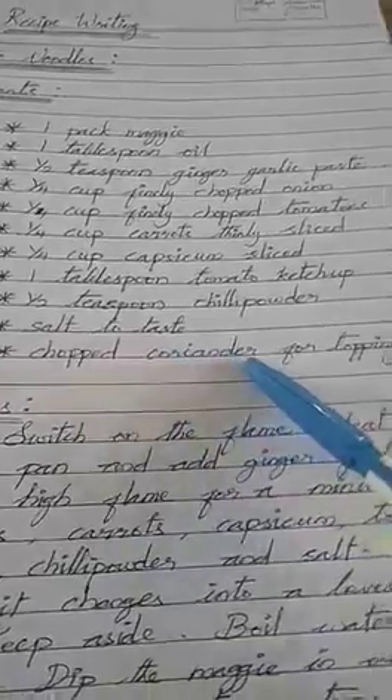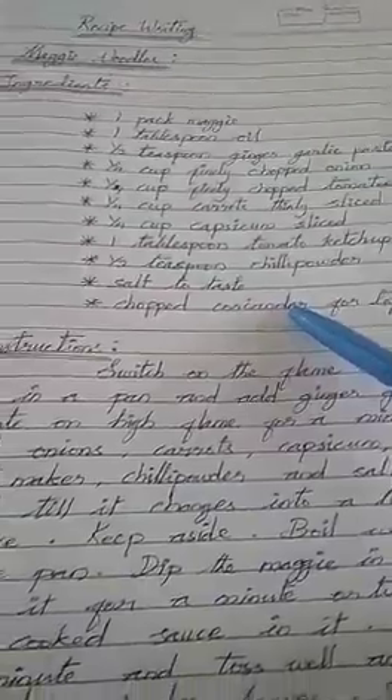Next, coriander leaf — in Tamil, we call it kothamalli. That leaf is kothamalli in Tamil.